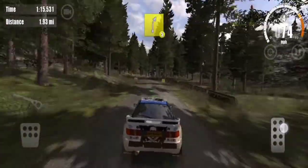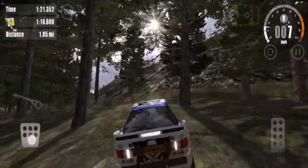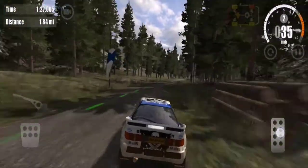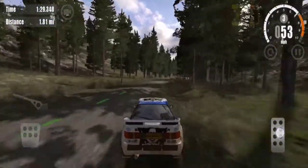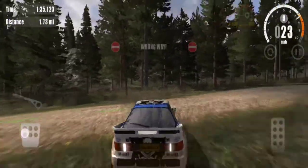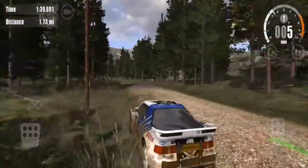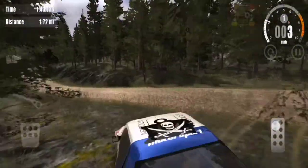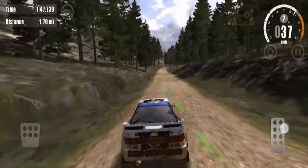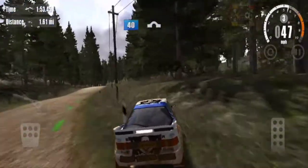It's a fine rock. 6 right, don't cut, 40. Overjump, 60.